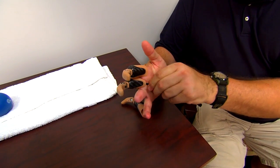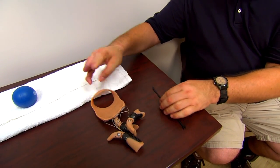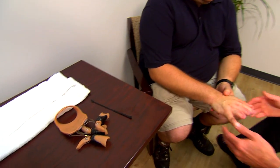We used a carbon fiber socket with a custom silicone interface. The reason we went that route was because he has multiple fingers involved, so he wanted to keep the prosthesis really low profile, really durable, based upon his activities. He works with a lot of tools and his specific level of amputation was really optimal for this type of design.